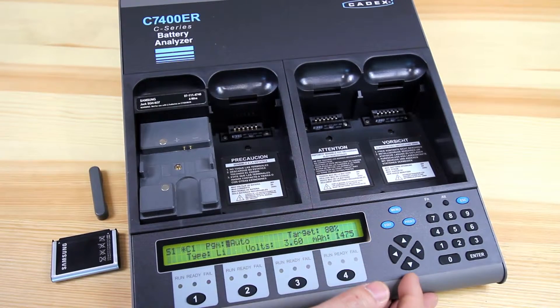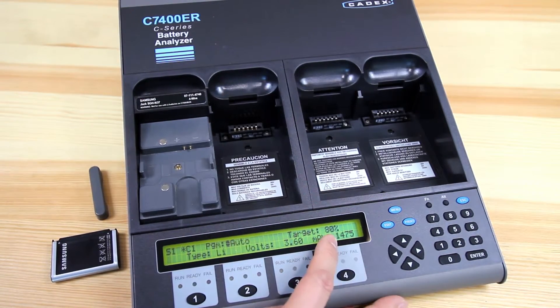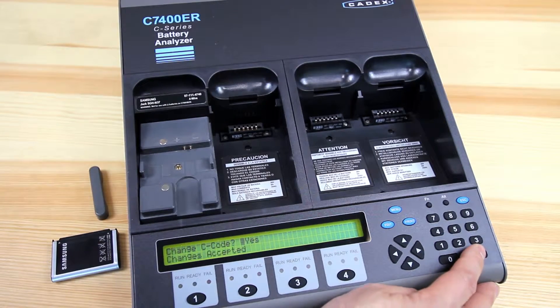What the auto does is it'll do a full charge, a full discharge, test against your target capacity, and then charge the battery back up. If it meets your target capacity, it'll pass it. If it's below, it'll fail it.